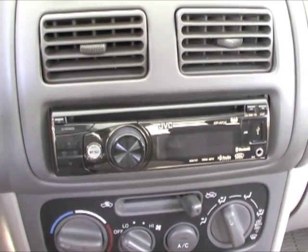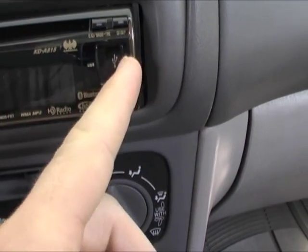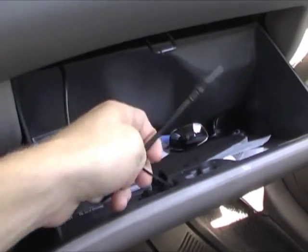It has a couple of different inputs we can use here. It has auxiliary, USB, as well as a USB that comes off the back. I've routed that into my glove compartment for convenience.